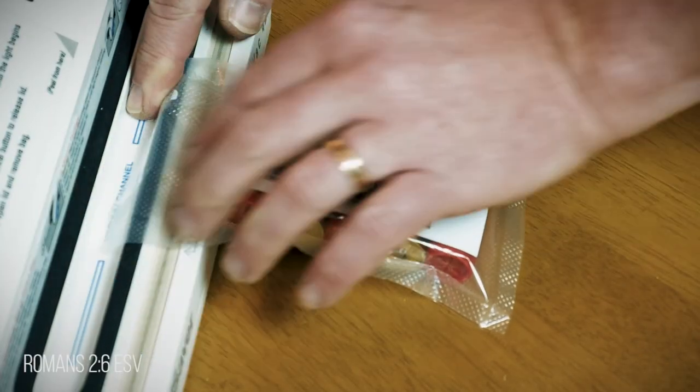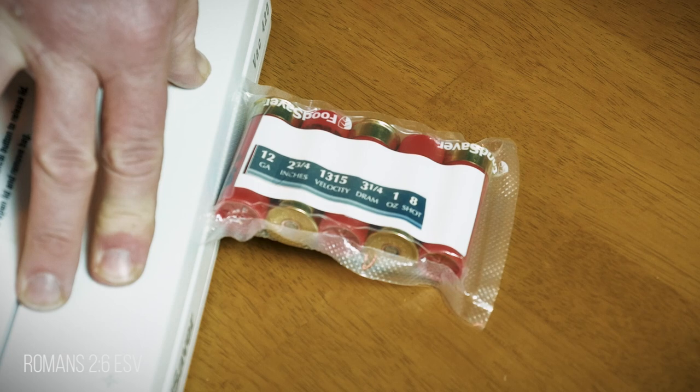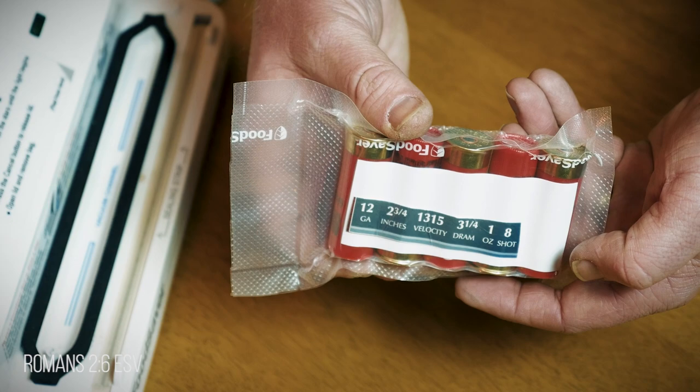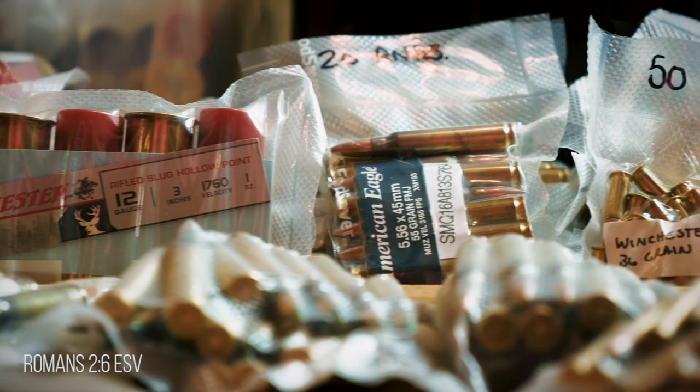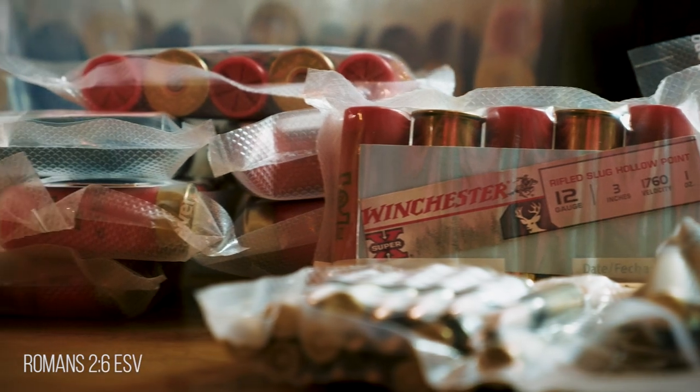Finally, I'll take the open end of the bag and place it so it's in the vacuum channel. I simply press down and allow the sealer to remove the air and seal the bag. Then I just set it aside and place it in storage, knowing that when I do need it, it will be dependable because it's airtight with no moisture.